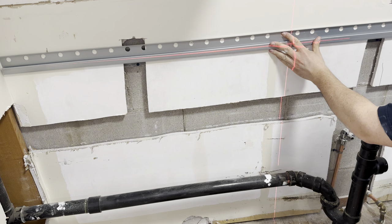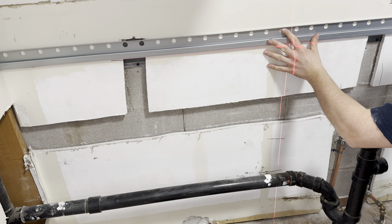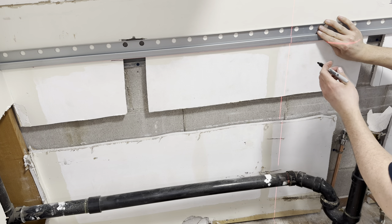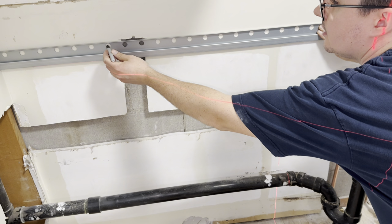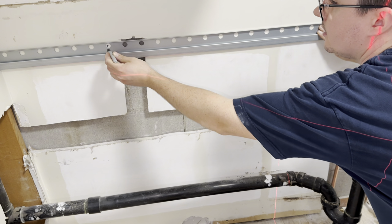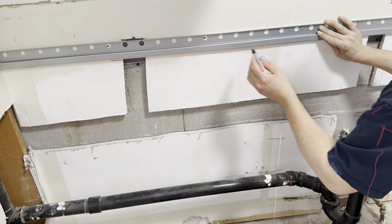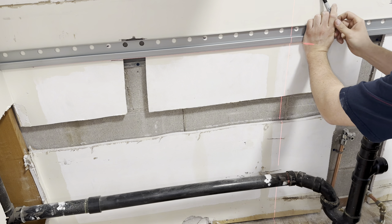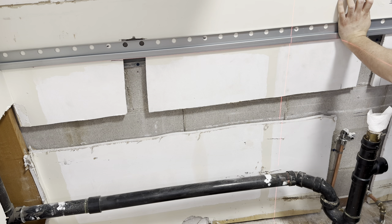Get it roughly close and you're going to take a sharpie and put a couple of marks here. You just do this every foot. If you have concrete, if you have studs, it's every 16 inches.